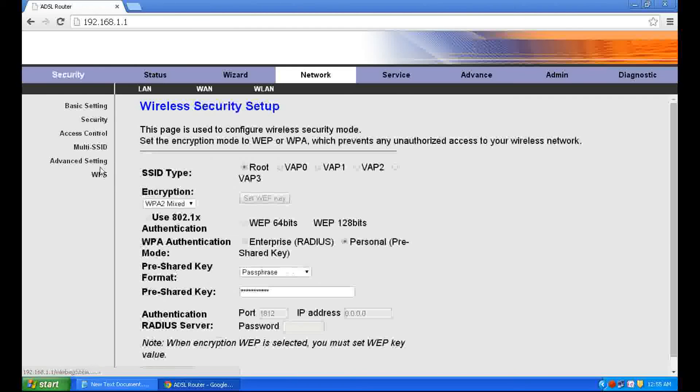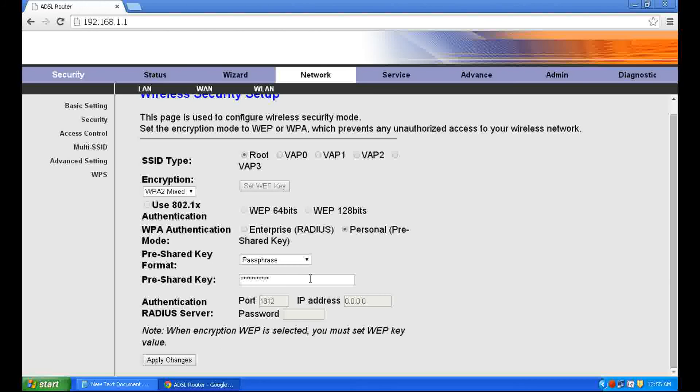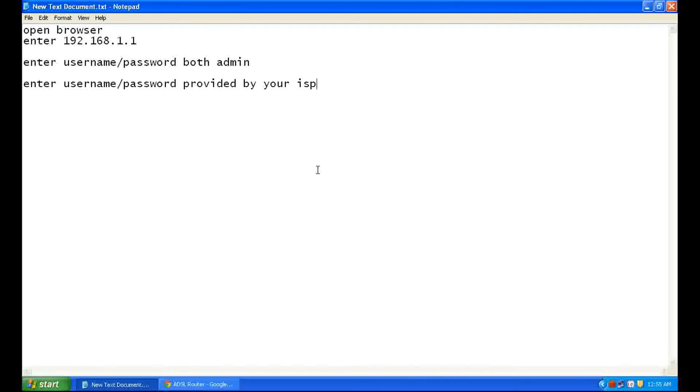Click WPA2-AES and then in the pre-shared key field enter your Wi-Fi password. A minimum of 8 characters is required.